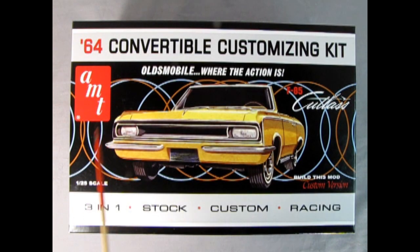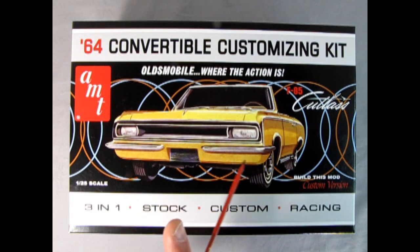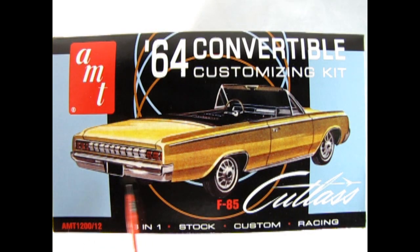Oldsmobile, where the action is. This AMT 1964 Oldsmobile F85 Convertible Customizing Kit can be built in one of three ways: stock, custom, and racing. This 1/25th scale model kit is all new by AMT and was released in 2023. You can build this mod customizing version as shown on the box, or add this hot racing version to your collection. Here we can see the Bonneville style racing Oldsmobile with the chopped down windshield, the roll bar, the tonneau cover, the bulged up hood, and the screen in the front for catching bugs. We also have really cool mag wheels and side exhaust dumps. Also included are deluxe decals. On the end of the box we can see a really nice three-quarters illustrated view of the stock Oldsmobile F85 Cutlass Convertible.